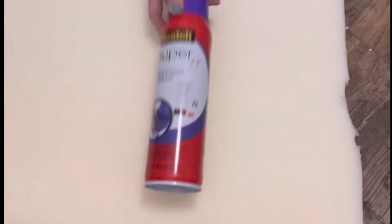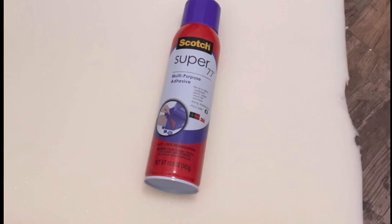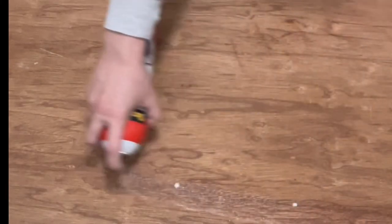Once everything was cut, I used a spray adhesive from Scotch to attach my foam to my plywood. This is not going to permanently glue it into place, but it does give it a little tackiness so everything's not moving around while you're adding the fabric. I just sprayed a decent amount on there, then lined up my foam with the edges of the plywood and pushed down. Now set that aside to dry and grab your fabric.